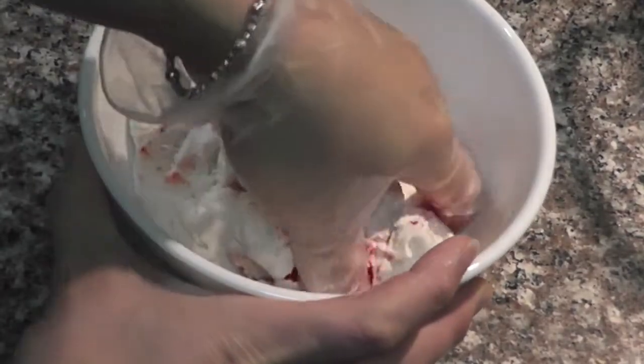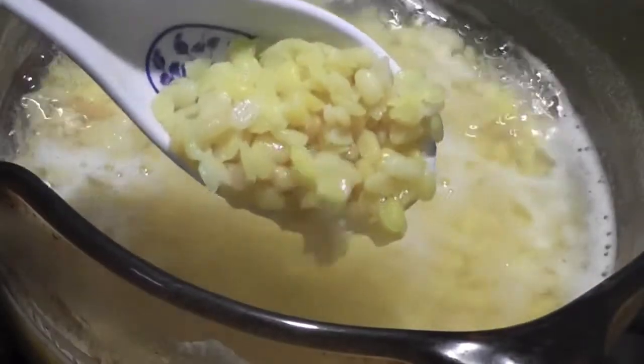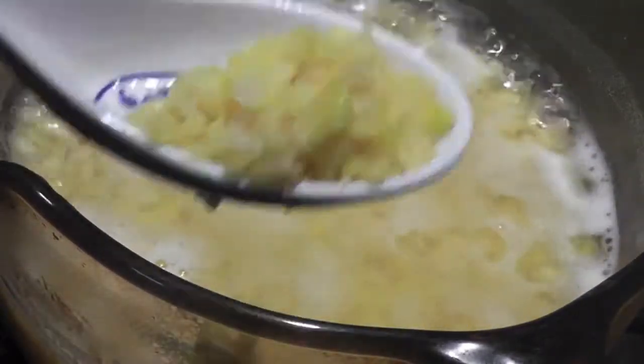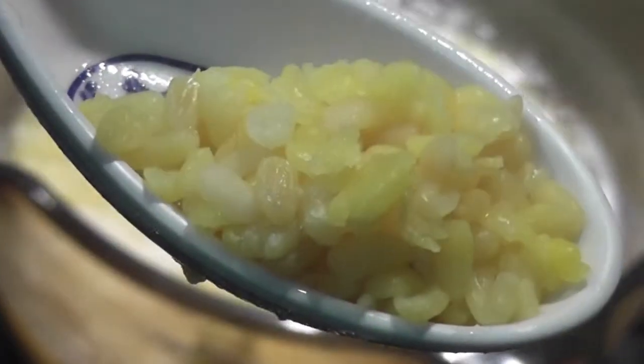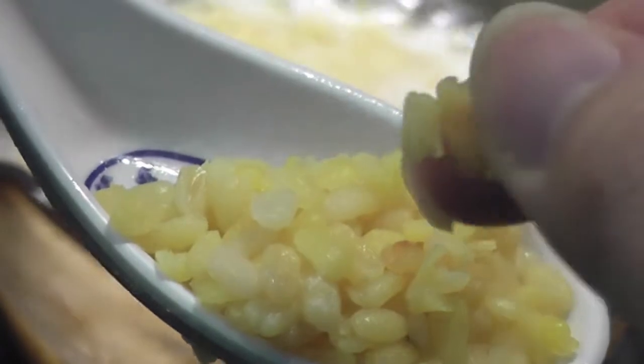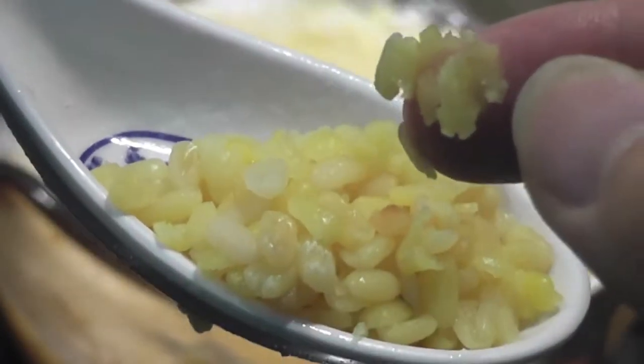To make the filling, I'm using half a cup of mung bean. I washed it with cold water a few times. Put it in the pot with 2 cups of water, bring it to a boil, then put the heat to low. Cook for half an hour until your mung bean turns out like this.